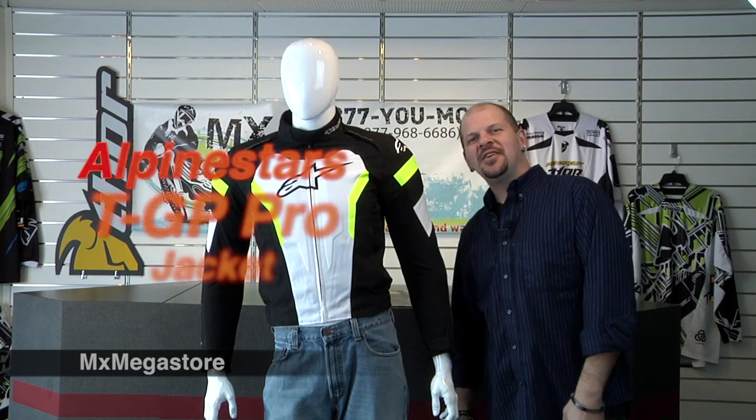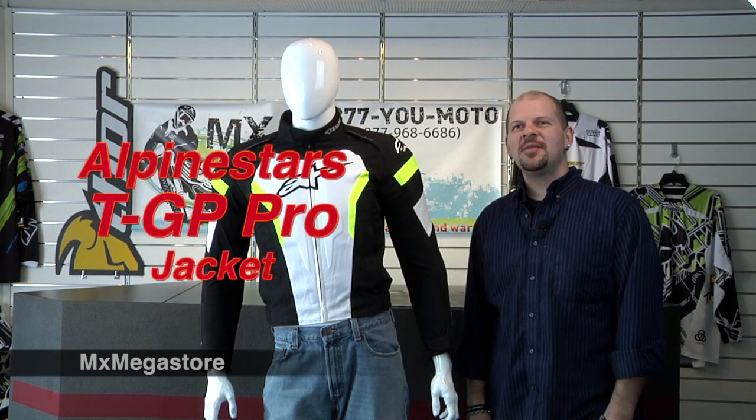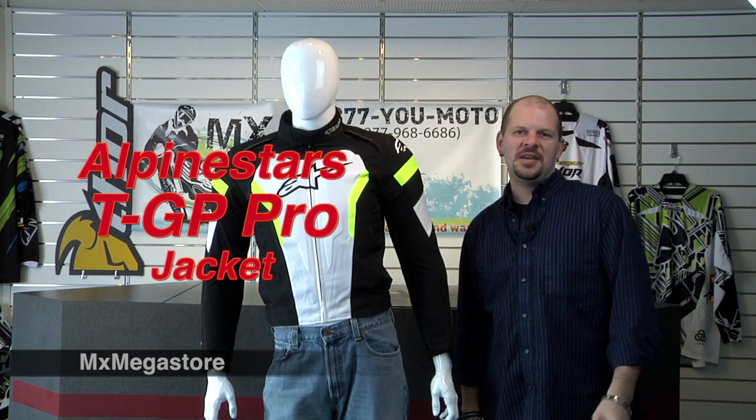Hey everybody, it's Daniel here at MX Megastore. Today we're going to take a look at the Alpinestars TGP Pro.